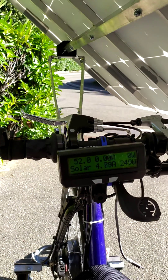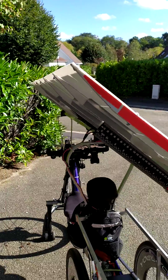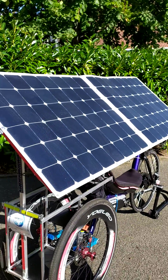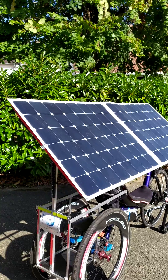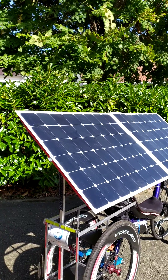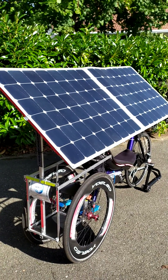From zero to 40 degrees of tilting, we increase from 150 to 250 watts, which is roughly more than 50%. This shows how important it is to be able to tilt the solar panels.